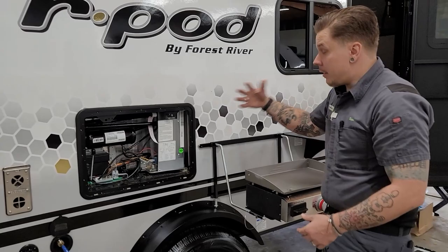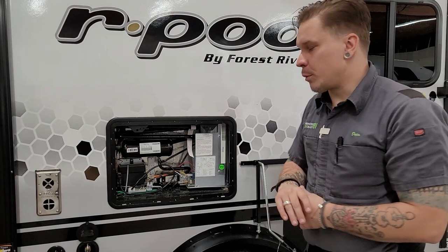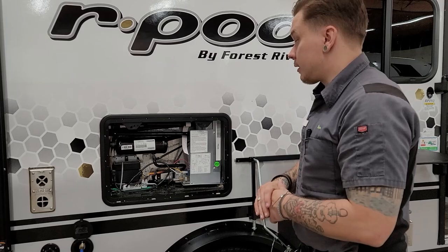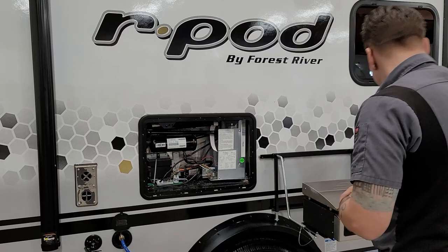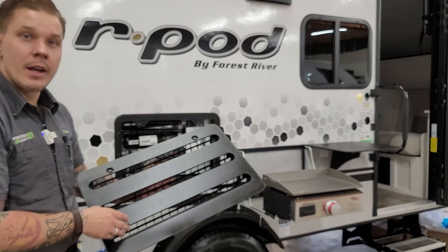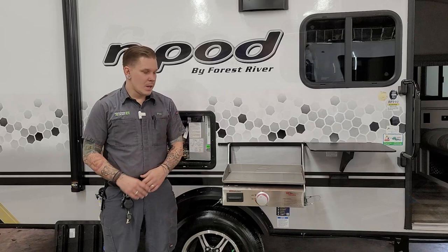We have your fridge here — this is the rear of your fridge from a maintenance standpoint. We would consider this not a customer-serviceable unit. All you need to do is give it a visual inspection a couple of times a year, make sure nothing has gotten in, and nothing is nesting in here. We also have your vent here on the rear, and I want to stress the importance of adding some secondary bug screening material here to keep flying insects from nesting within the appliance.